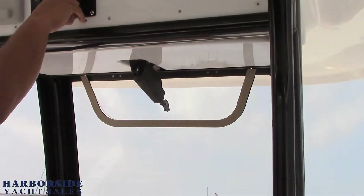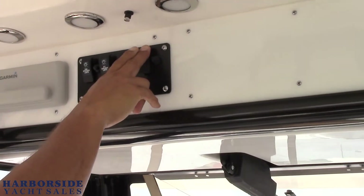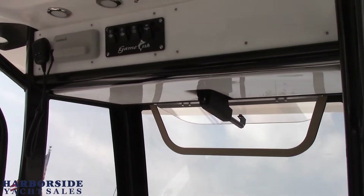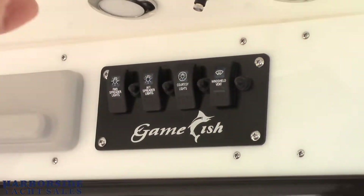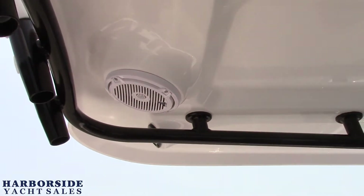The windshield vent actuates to let air inside while you're driving or close it off. It's got built-in spreader lights and built-in LEDs. You can see the misters are throughout the back of the boat over here, and speakers are all built in too.